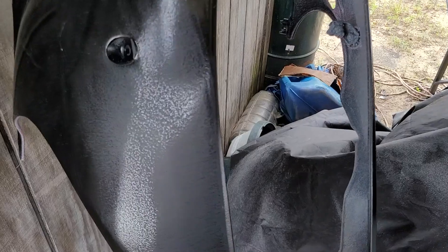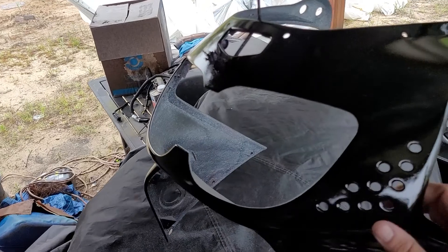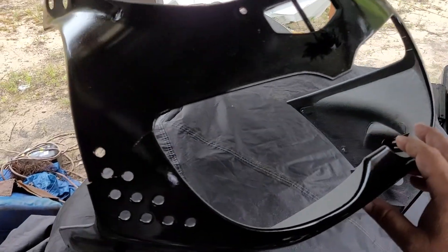I mean, a bunch — geez louise, that's a lot, it's gonna be a lot of work. From a distance it looks awesome, but when you get up close? No.